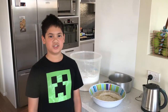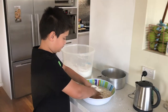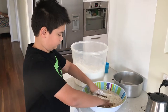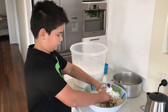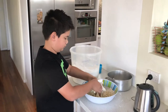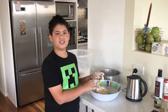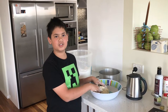Now we mix the ingredients together using our hands. Now we're kneading the dough — what you want to do is turn the dough and punch it.